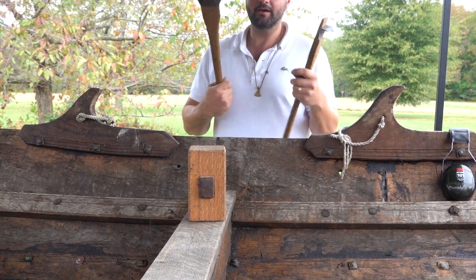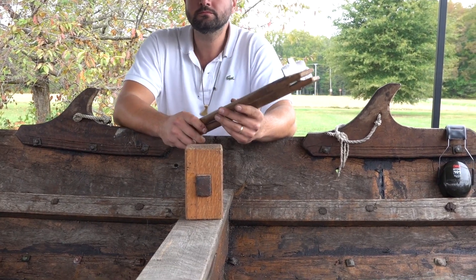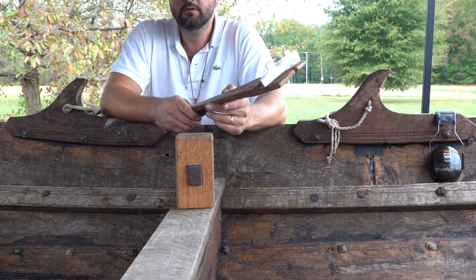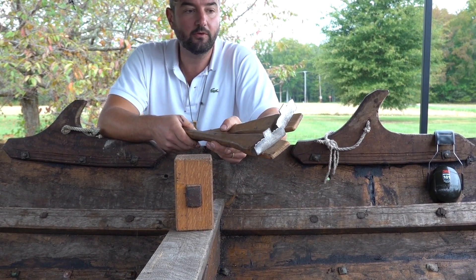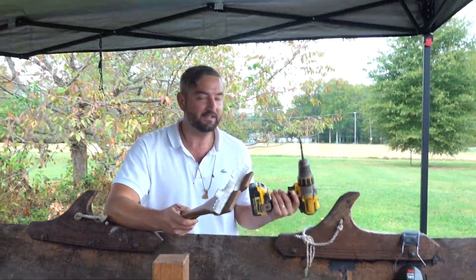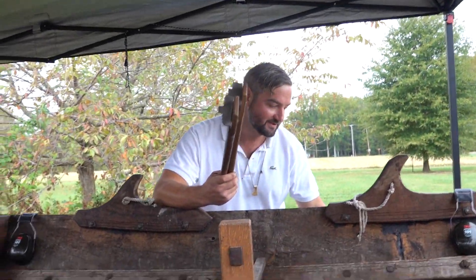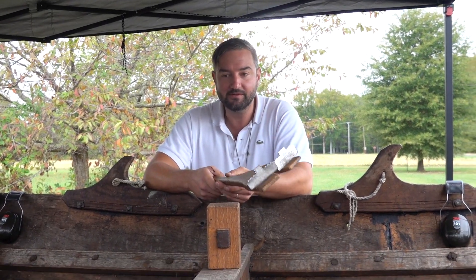It seems like a lot of the tools you use are just things you found that work for the application. Yeah — we had to make most of the tools, like the clamps and stuff like that. I didn't go ahead and make a spoon bit, and we didn't use a bow drill just for time's sake — we have one if you need it. But they're great, very efficient. That's what we used in the museum and it's very fast. You don't ruin your drill, which is great.